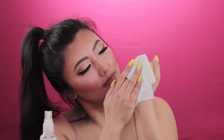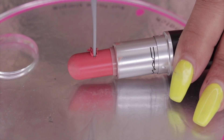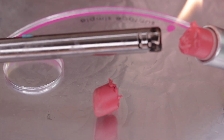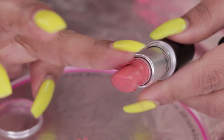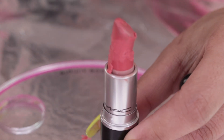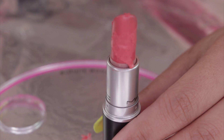Now if you have a lipstick and it breaks, take a lighter and start to melt the lipstick and put them back together. And there you go — you have your lipstick back together. It's not perfect, but you can still use it instead of throwing it away.